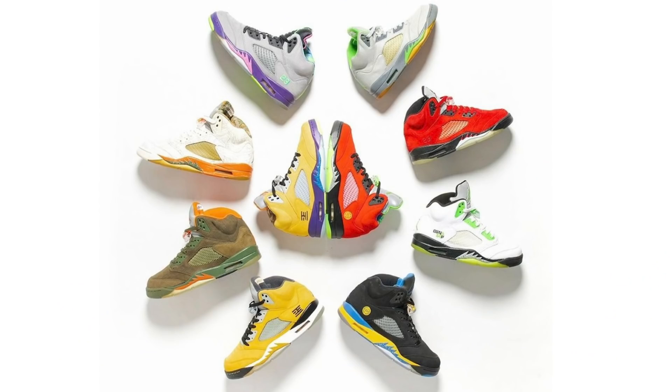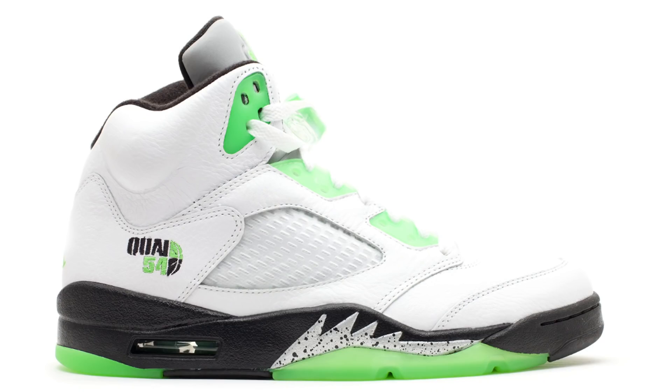Throughout my years of collecting sneakers, I have owned six of those eight pairs, and I think that may just be one reason why I want these so bad. The two shoes I have personally never owned are the Tokyo 5s and the Quai 54 5s. I still would love to have those in my collection, but the Tokyo 5s are just way too much right now — personally I just don't see myself spending $10k on that shoe. So to have a chance to buy at least one half of it, I ain't mad at it.